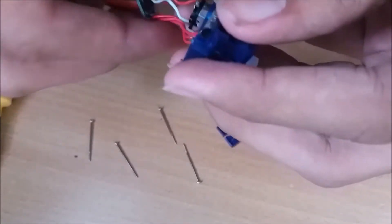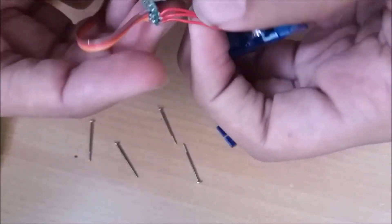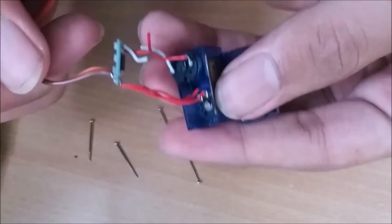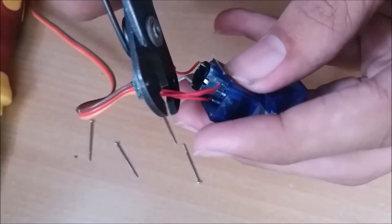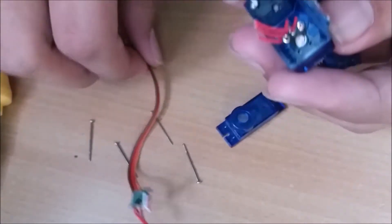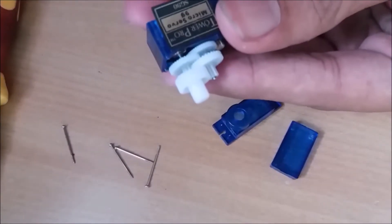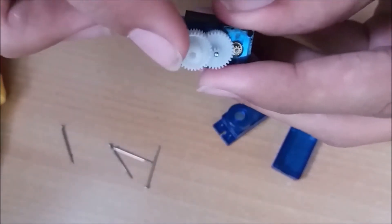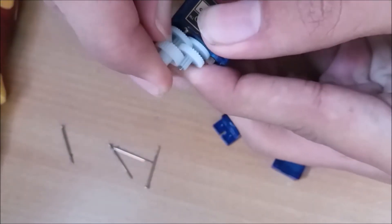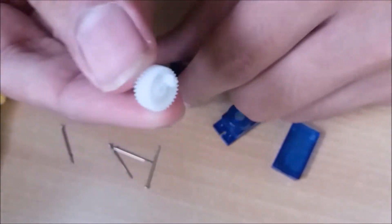Now remove the circuit inside and cut down all the white and red wires. Then remove the first gear from the motor.